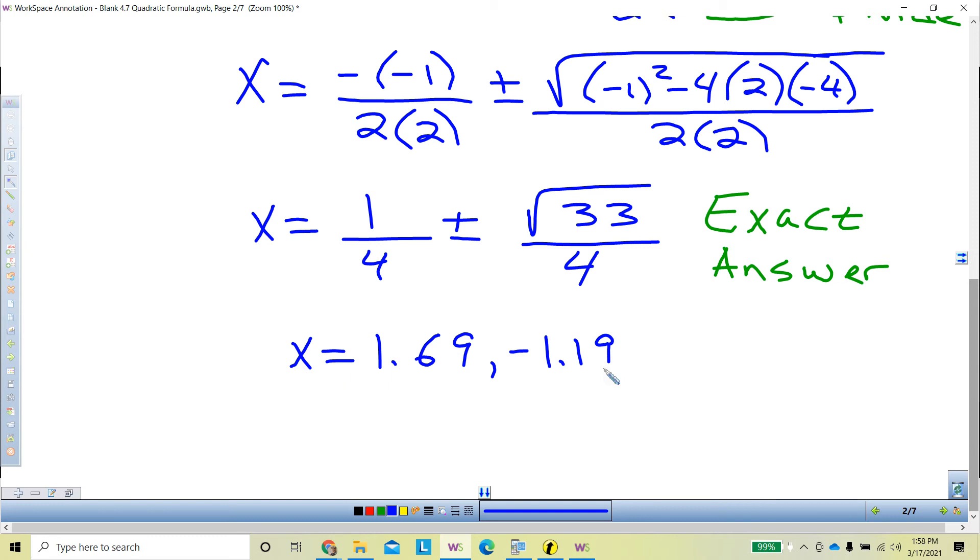What does this mean? This tells you where that parabola crosses the x-axis — at 1.69 and negative 1.19. We've learned a whole variety of ways to find where the parabola crosses the x-axis: factoring and setting factors equal to zero, using the graphing calculator to find zeros, completing the square, and now the quadratic formula. This is another method to get x-values when it will not factor. Sometimes it's just easier to use the quadratic formula — it's tedious, but it works.